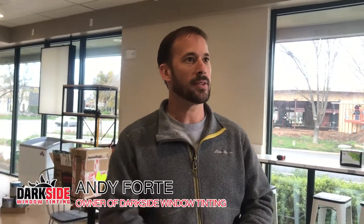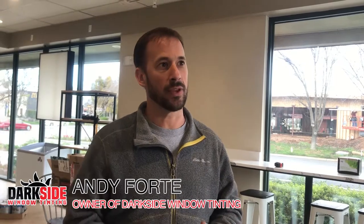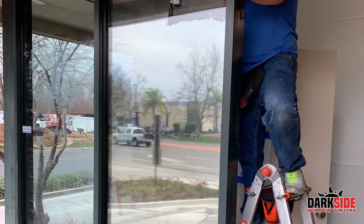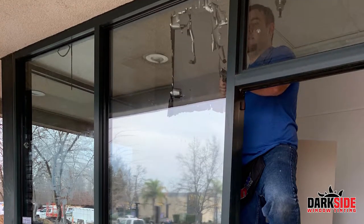We came in and they had some western-facing windows in their storeroom and back entry that really needed some heat rejection. To start off the job, we had to remove all the old film that was separating and peeling off the glass, so we had to blade every bit of it. Then we reinstalled Solar Guard gray silver gray ten percent.